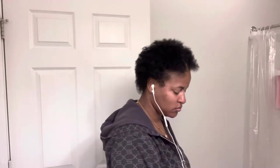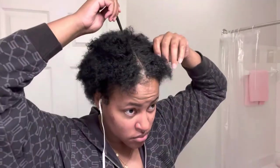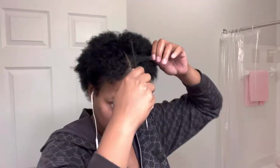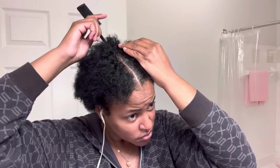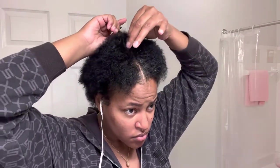What's up y'all, it's me Sydney and I'm back with another video. In today's video I will be showing you how I do my feeding braids on my tiny tiny hair. My hair is a little short but it's okay because it's gonna grow out and it'll be long and luscious like it used to be.